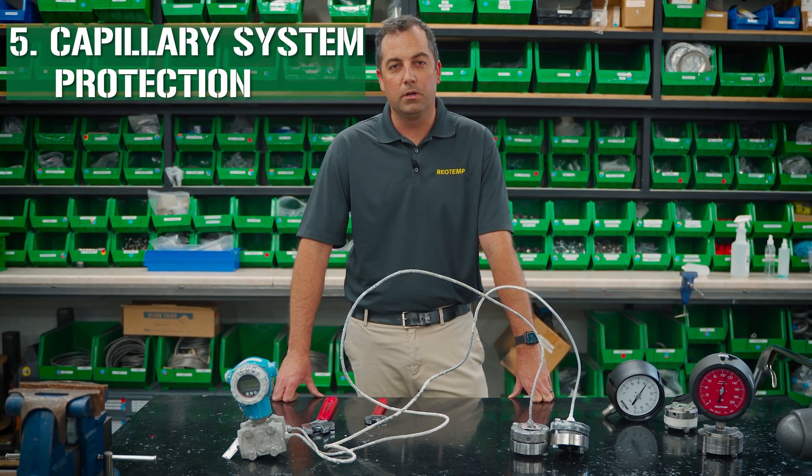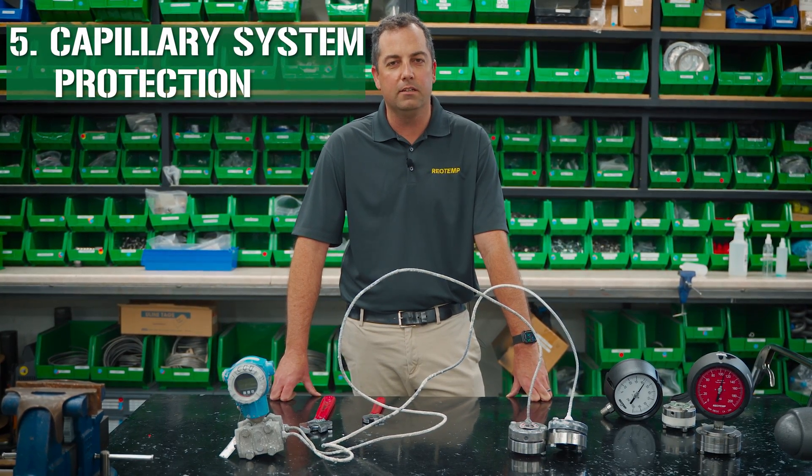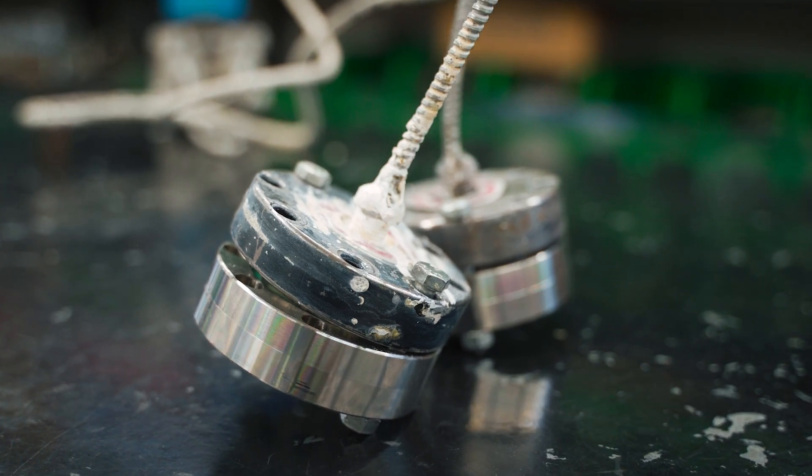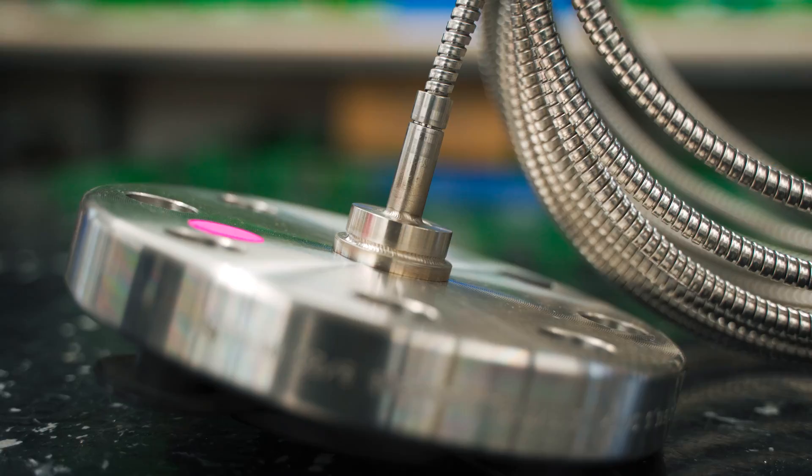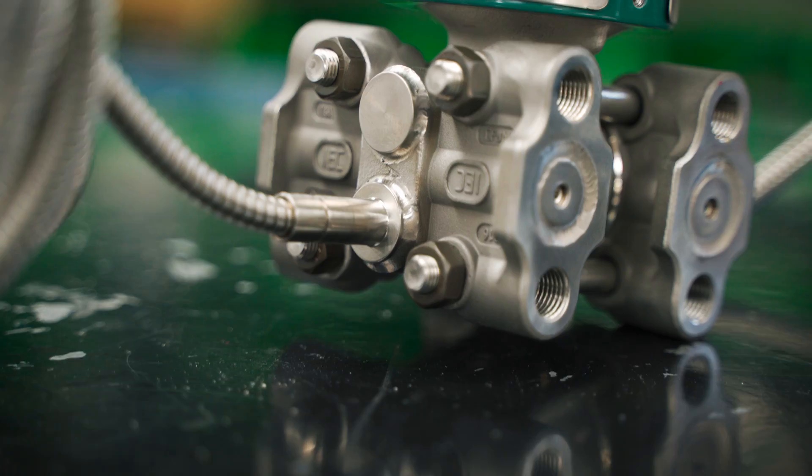Capillary systems are already prone to a high likelihood of accidental damage like cutting, kinking, or burning. By welding the capillary to the diaphragm seal, that eliminates one possible failure mode of it being loosened during installation.